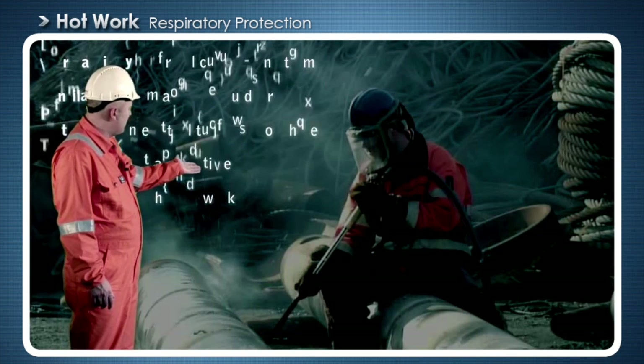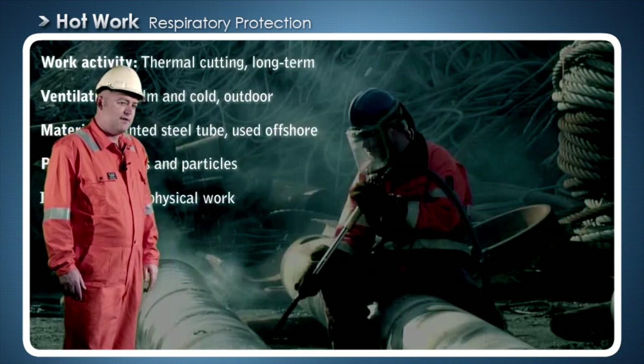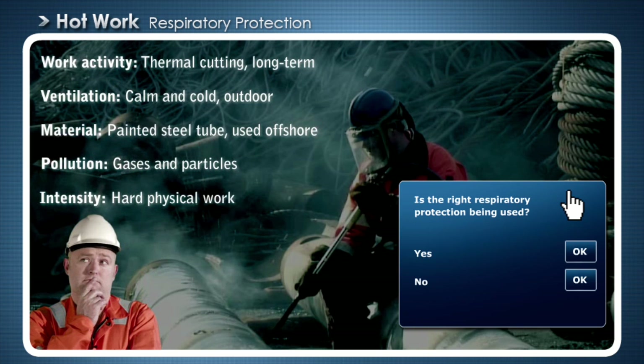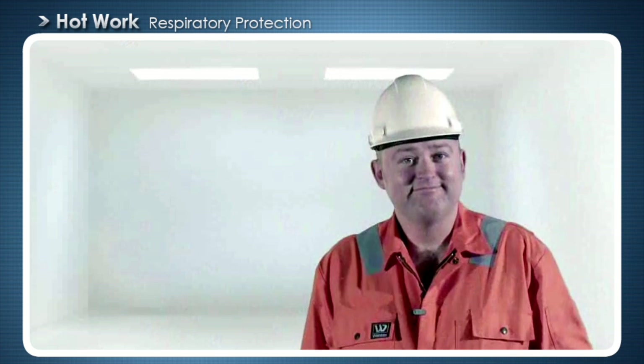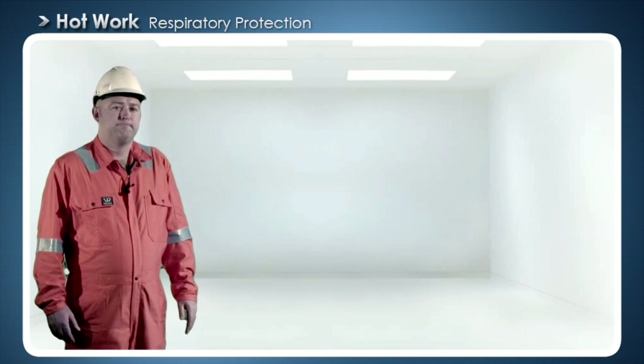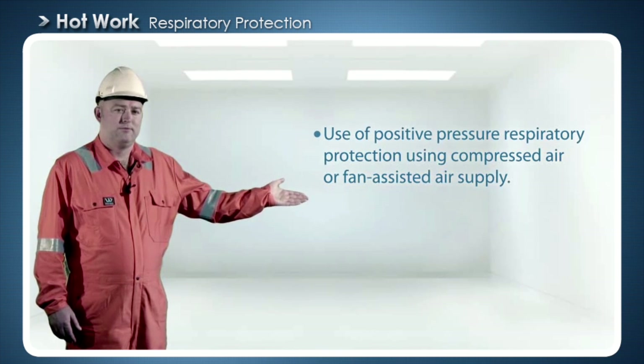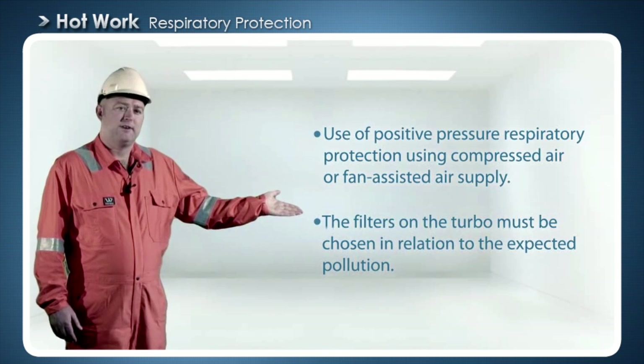What do you think now? Is the right respiratory protection being used? If you're doing hot work, use positive pressure respiratory protection using compressed air or fan assisted air supply. The filters on the turbo must be chosen in relation to the expected pollution. Would you really want to risk serious health problems when they can be easily prevented by using the correct respiratory protection?